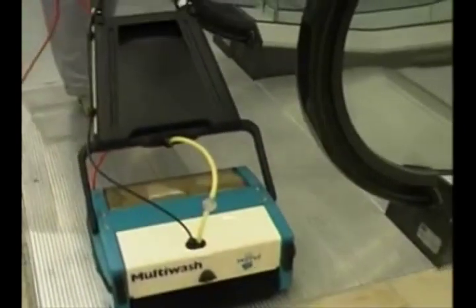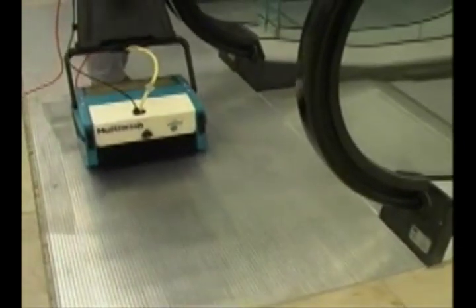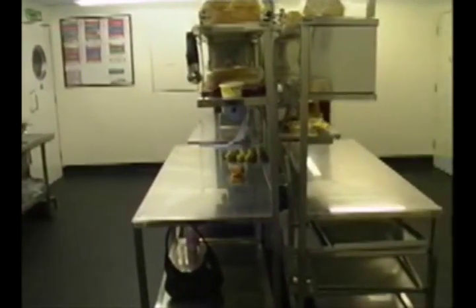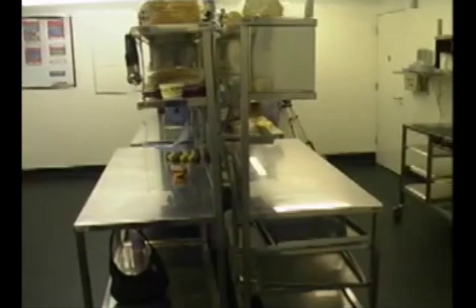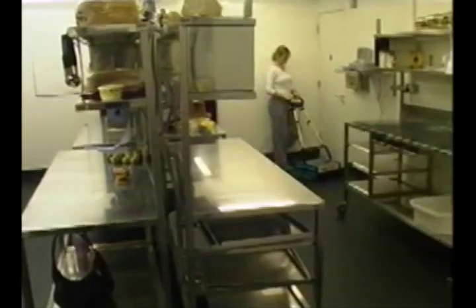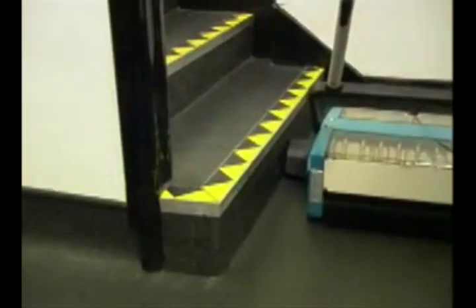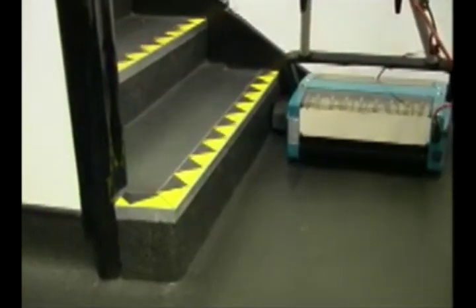Once the escalator is clean, simply swap back to the standard brushes and clean the tread plates as well. Multi-Wash, with its special brushes, does the job usually done by far more costly specialist equipment. A side brush is also available for cleaning right into the edges and corners. The special side bristles will also help keep skirting clean and remove those splashes and dirt marks without having to resort to scrubbing by hand.